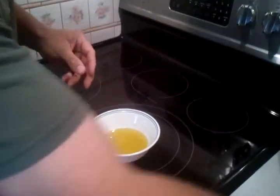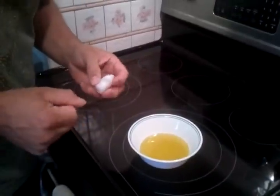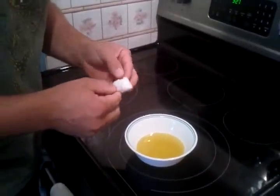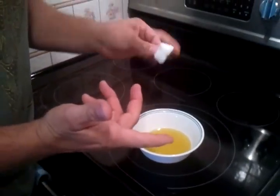And honestly, this will probably last at least six hours plus, depending on if you have one, two, or three cotton balls in there.